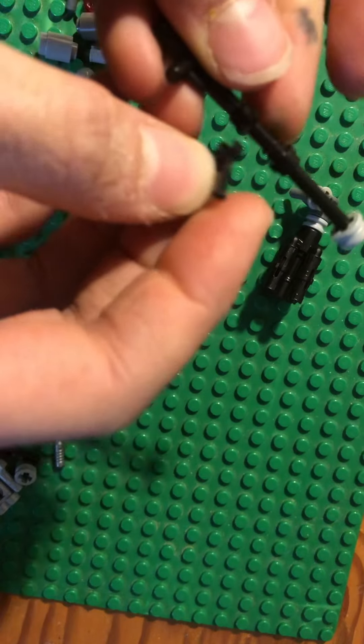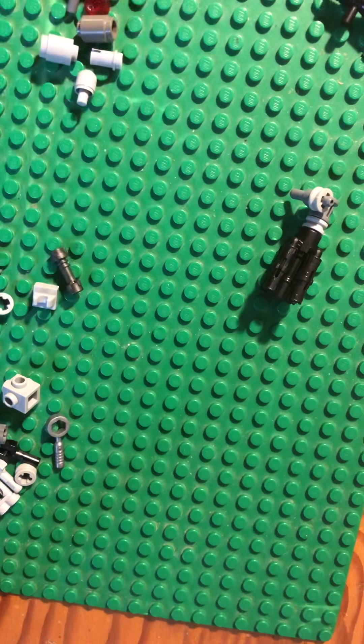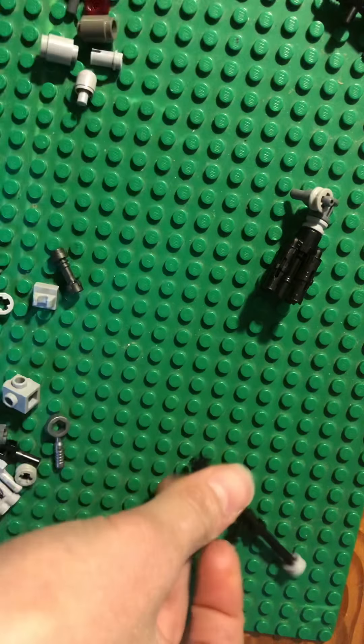And if you have a bipod, put it right here. There — and there we go.